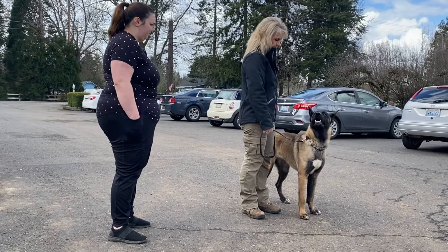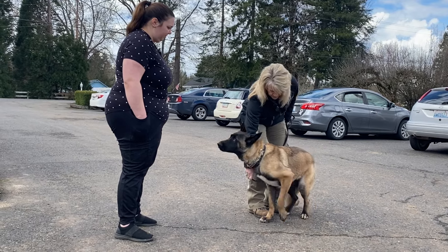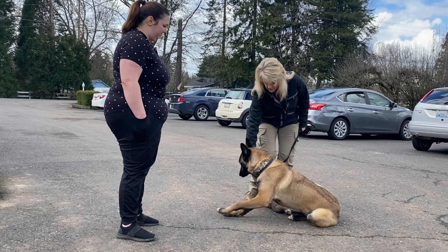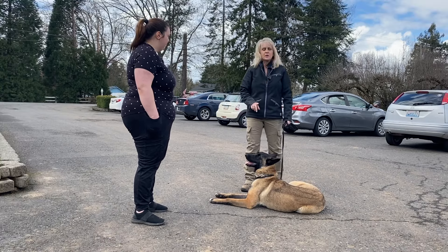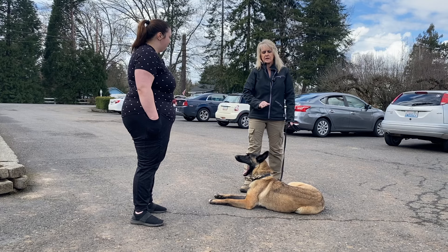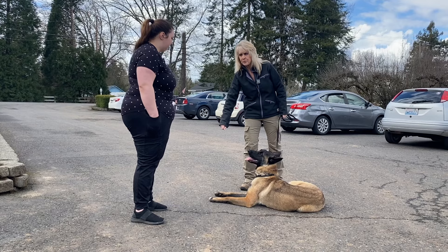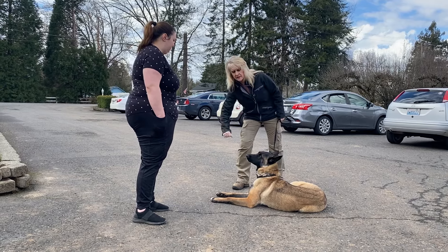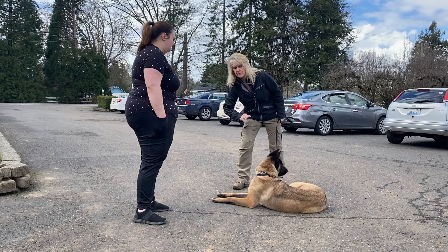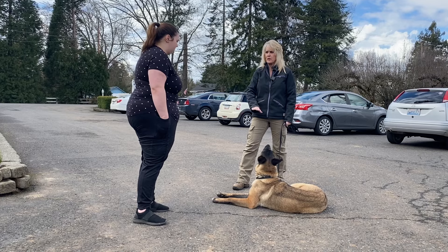I'm going to down her — down. Notice how I said down, she didn't down. I gave a little leash tap down in a downward motion but I held position — I didn't just get out of there. I stayed in place in case I needed to give another correction, and I didn't stand straight up until she was down.